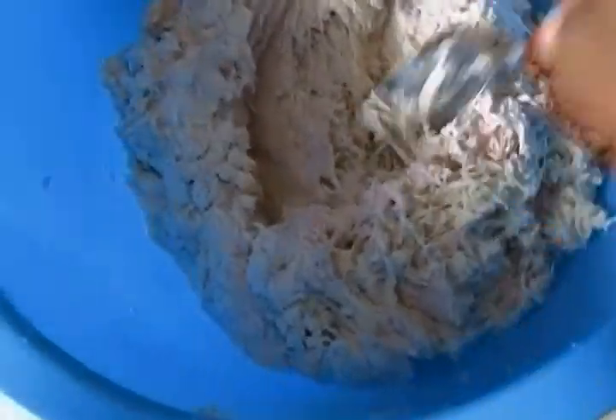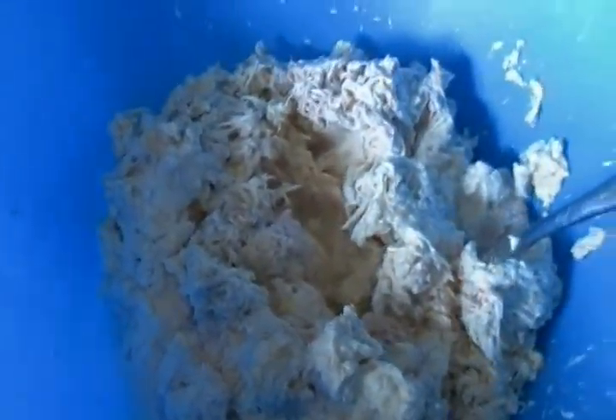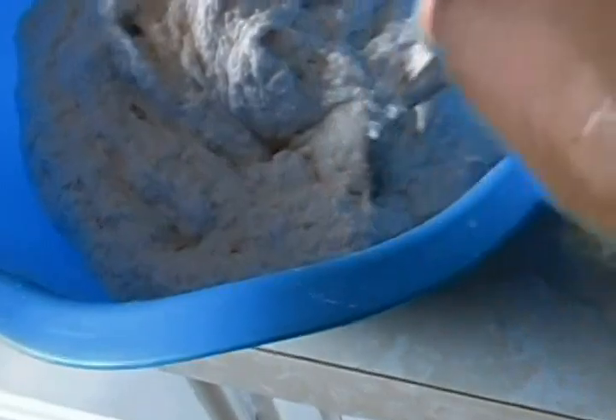This is how to grate. After the grating process it's all done — this is my cocoyam. It's kind of too thick so I'm going to put in half a cup of water, half a teaspoon of salt, and mix. After mixing, this is what it should look like. This is what the cocoyam batter should look like.